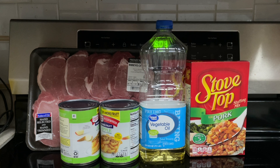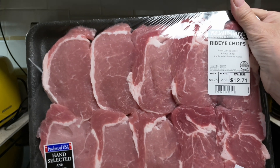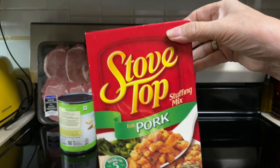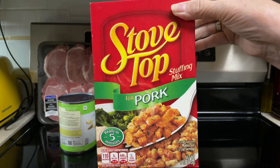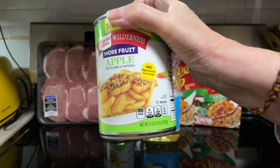So what all goes into the apple pork chop casserole? One tablespoon oil, eight boneless pork chops, two six-ounce packages of herb flavored stuffing mix. They didn't have any herb in my store, so since it's pork chops I got the pork flavored Stovetop stuffing. And two 21-ounce cans of apple pie filling.